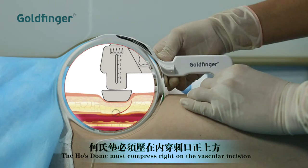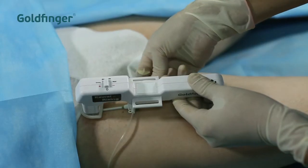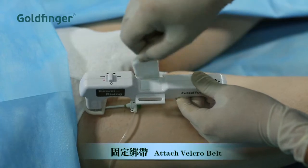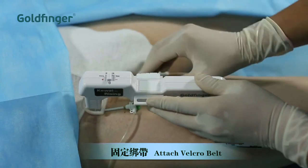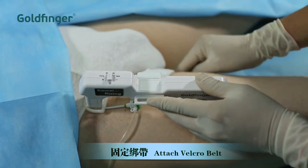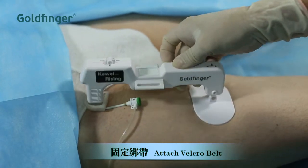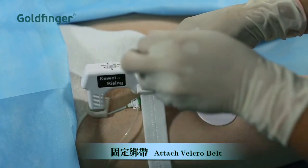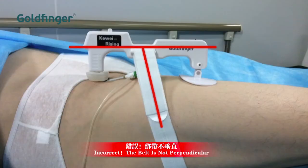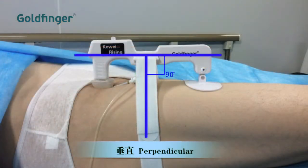If you are not sure about the location of the vascular incision, consult the person who made the incision. Attach the velcro belt to both sides. If the belt is too long or too short, you may refer to the adjustment instructions in the user's guide. For correct position, a side view of the belt and the main unit should form a 90 degree angle.